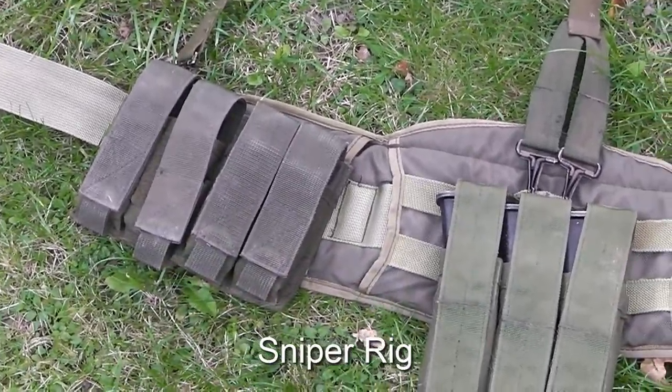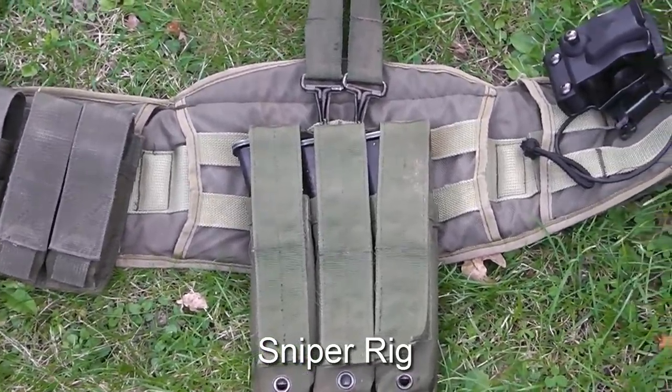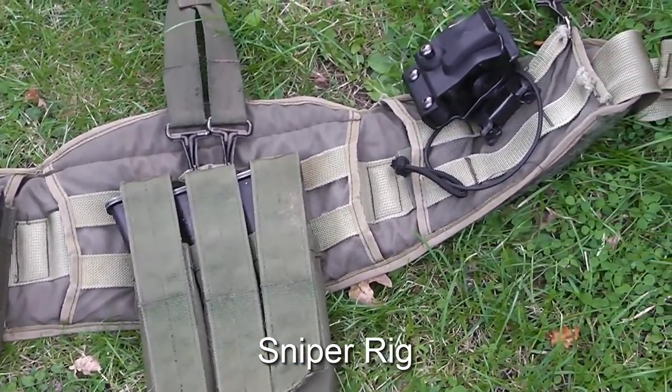The base of this sniper rig is a battle belt, to which I've attached a US Army yoke so it spreads the weight out nicely over my shoulders.